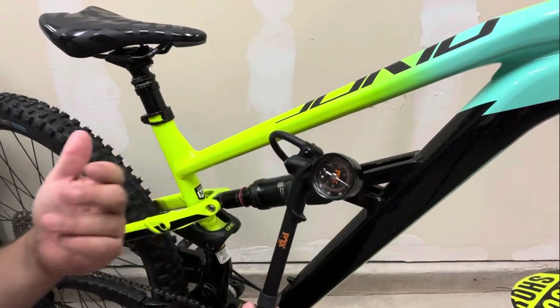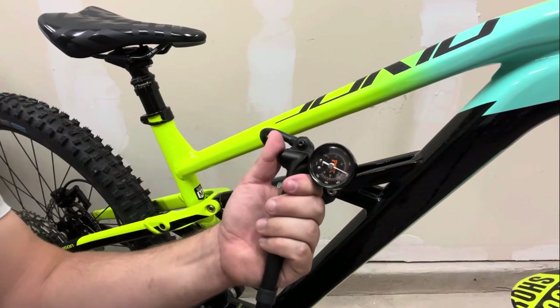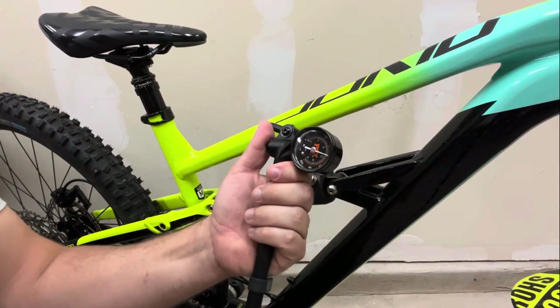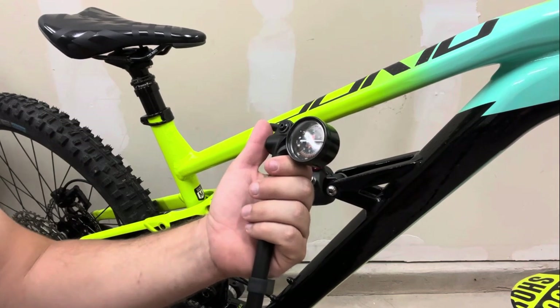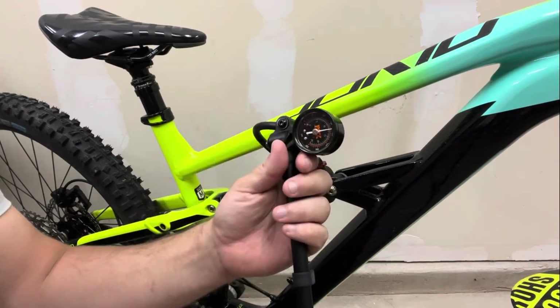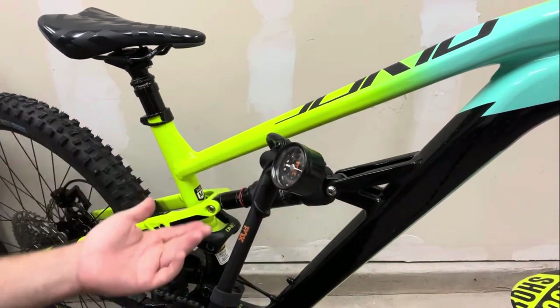Don't try to stick anything in that valve to release air without using a shock pump - you could mess up the whole valve and end up ruining your shock. To release air, just locate the little button on your shock pump and use that. You can see how fast it actually goes down because it is high pressure, low volume.